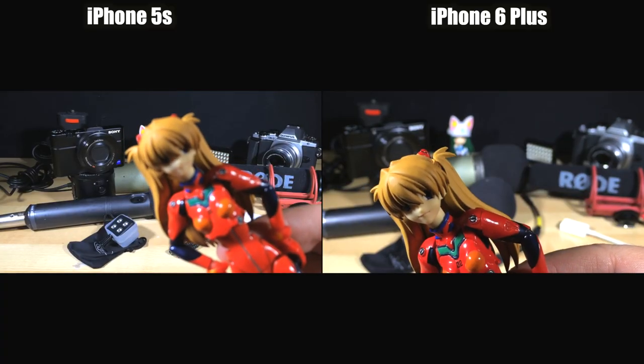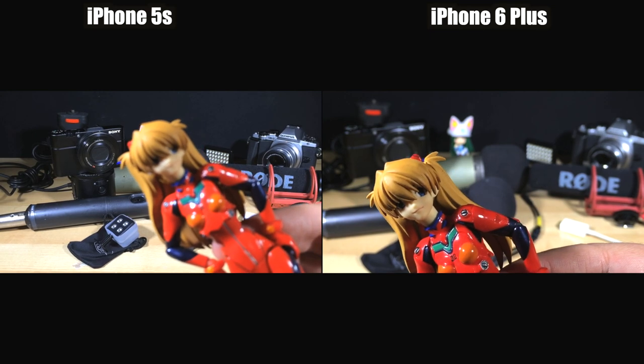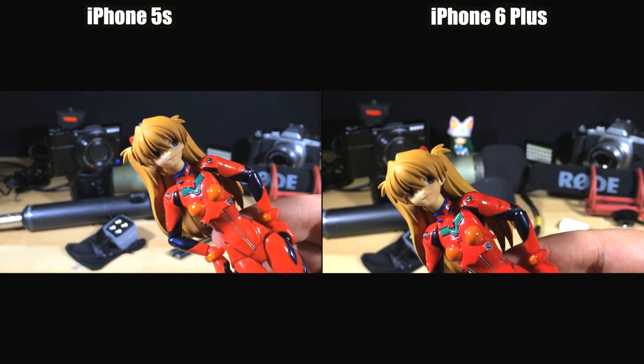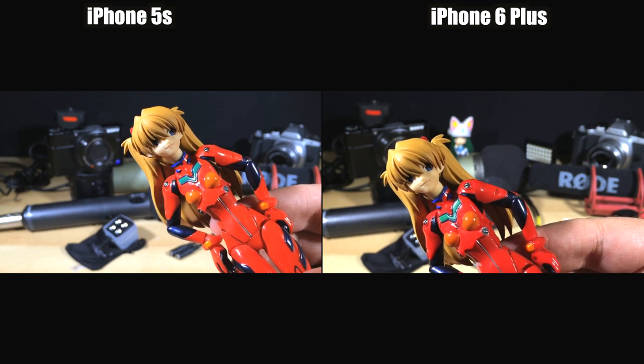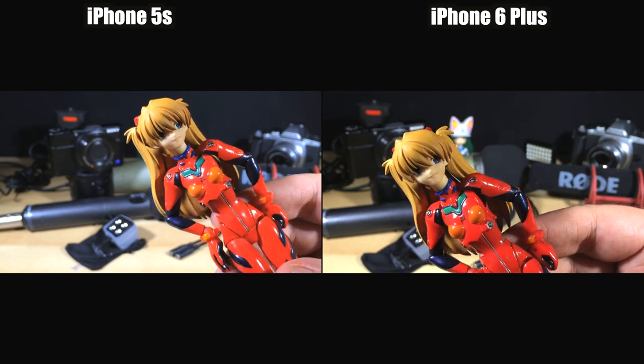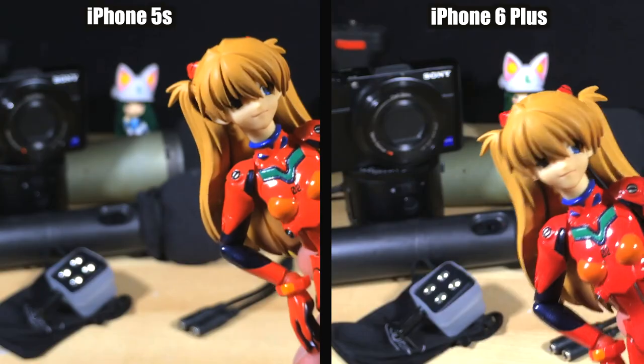Let's just refocus the 5S there — get it nice and tight. I was just a little bit too close for it to focus properly. But yeah, they're both lovely and sharp. They're dealing well with the contrast, dealing well with the exposure and everything. It's just that focus — it's a huge difference. This is game changer type stuff.